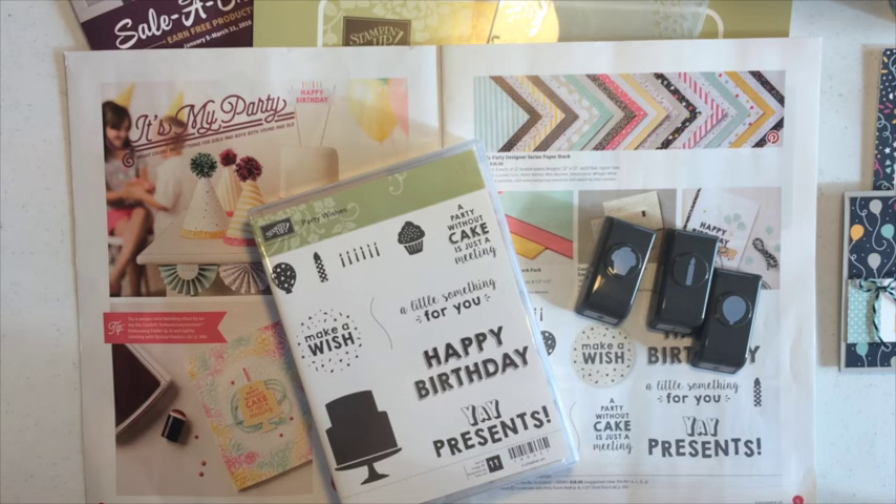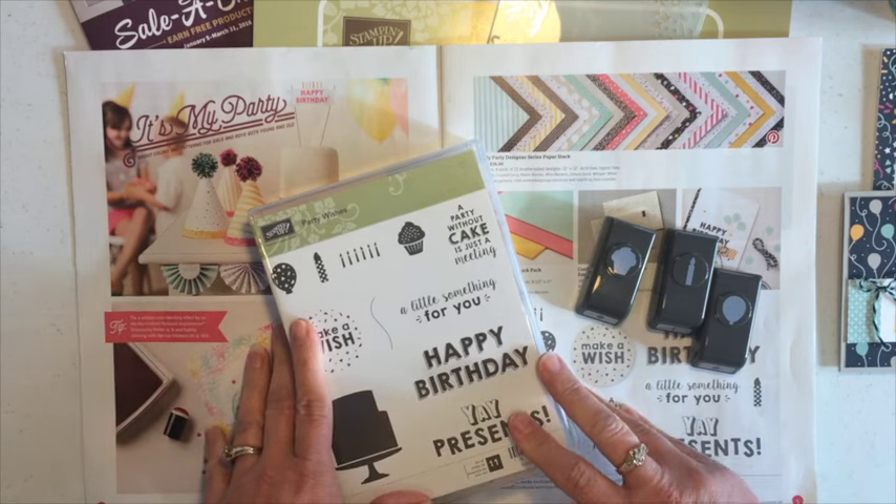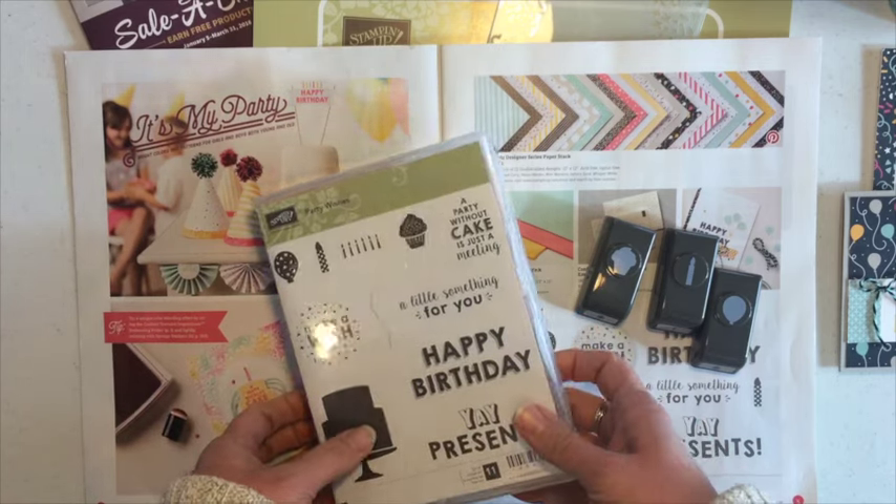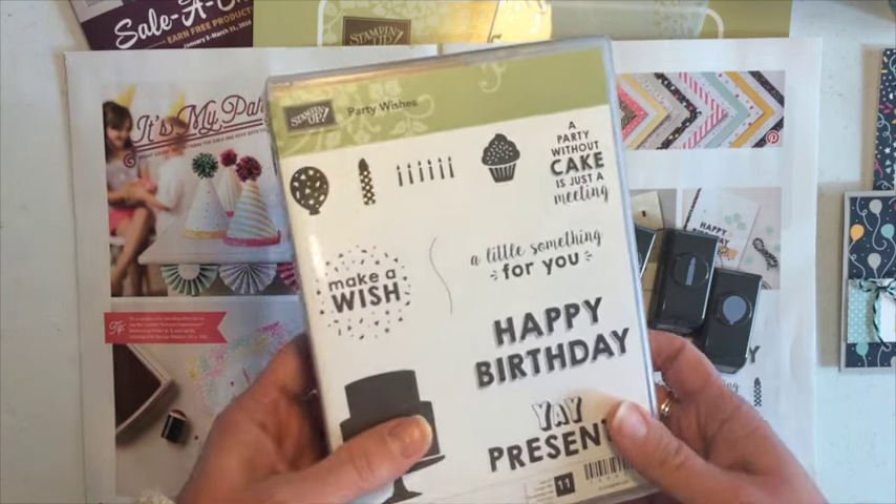Hi, this is Jodi. Thanks for joining me. Today I get to tell you about my new free card kit in the mail for January 2016. This is something I do every month, so make sure you check back to see what the latest card kit is.